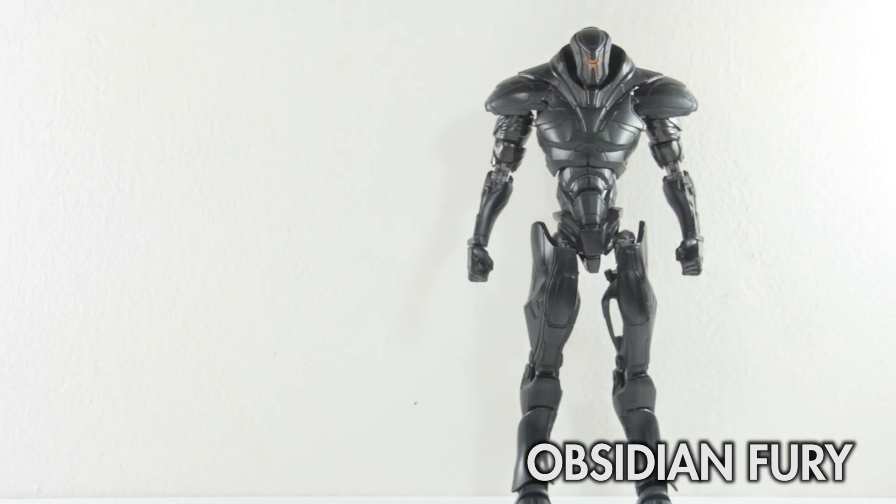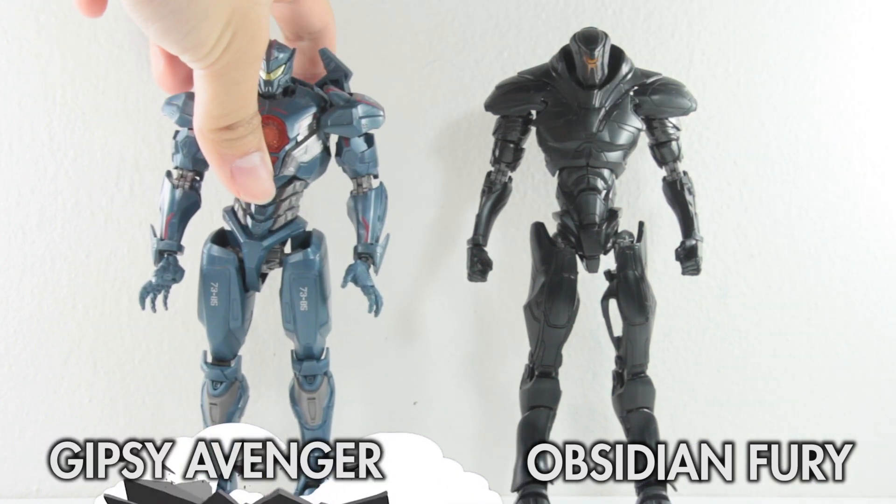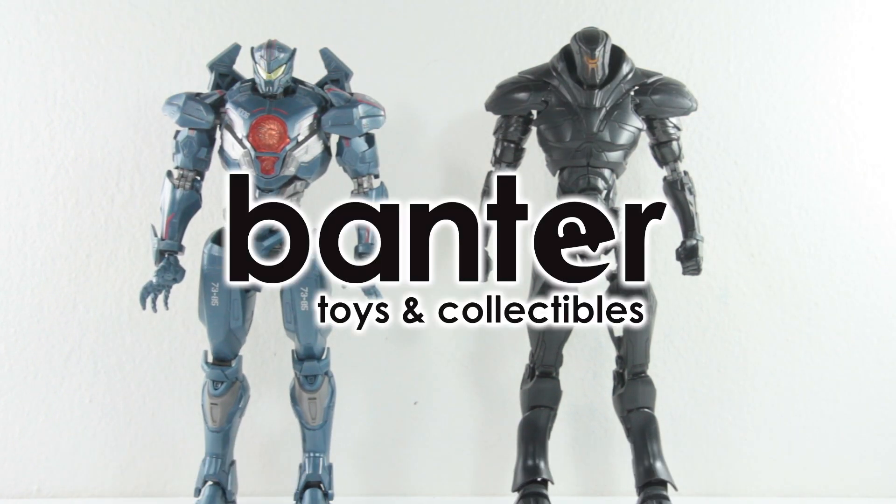Hello and welcome back to another quick short review on the Can-O-We channel. This week's theme will put Pacific Rim robots under the microscope, and today's episode will feature two popular robots in the movie: Gypsy Avenger and Obsidian Fury. As always, thank you to Bento Toys for sending these over, and unfortunately they all didn't come with boxes. So let's take a closer look at the figures themselves.